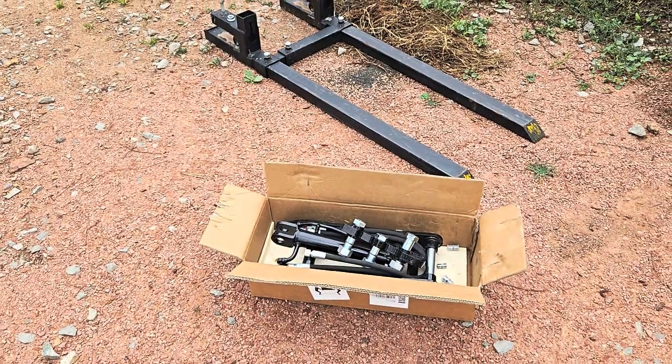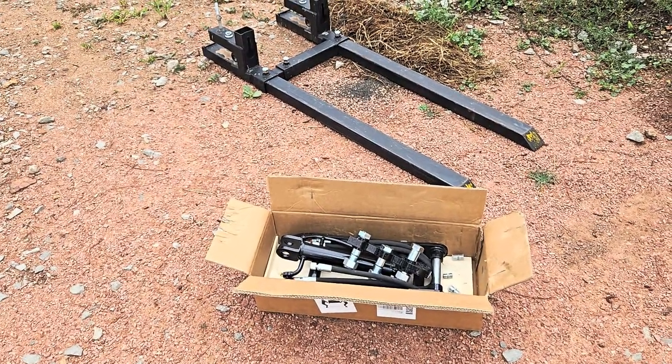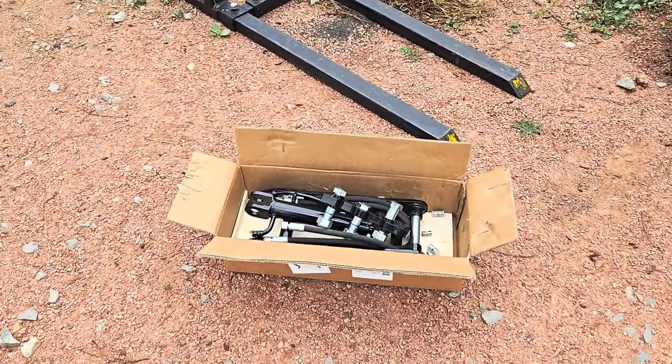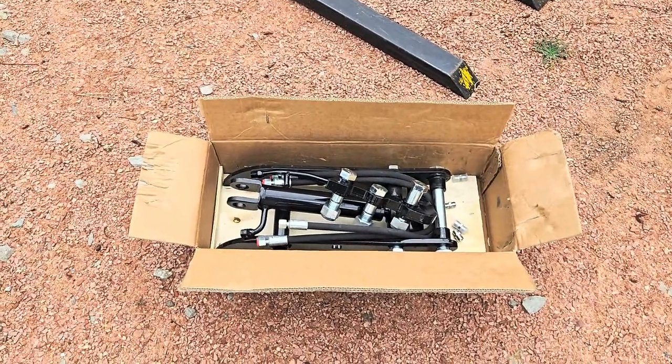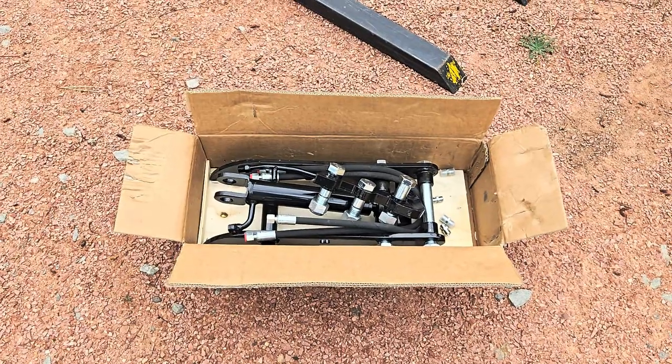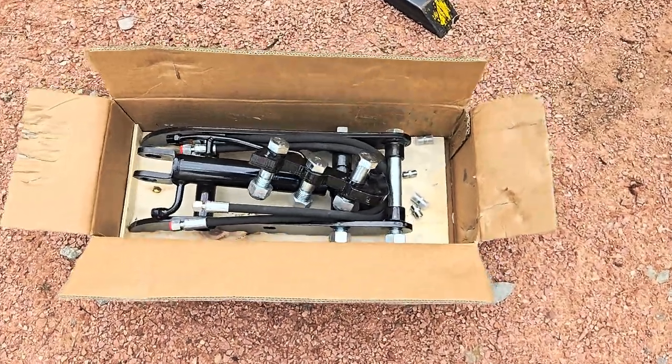Hey guys, just want to show you the latest thing I ordered for my Chinese mini excavator. I ordered a hydraulic thumb kit. This was designed for three-ton and smaller Chinese mini excavators. Opening the box, I'm pretty impressed with what I see so far.